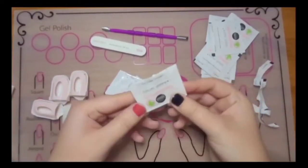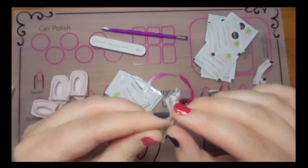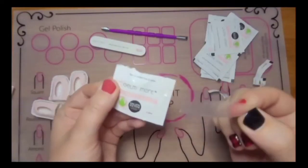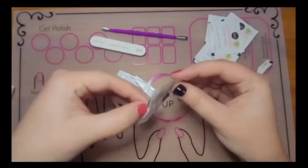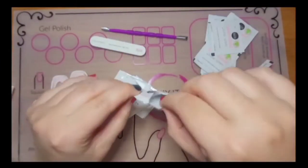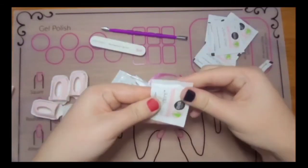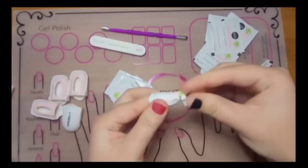On the packaging you'll notice a little plastic piece. If you take that off it'll remove a sticky section that allows the remover pad to wrap around your finger and stay. Insert your finger underneath the pad so that the wet pad is against your polish, and then you're just going to wrap it around your finger and it'll stick on the sticky portion.